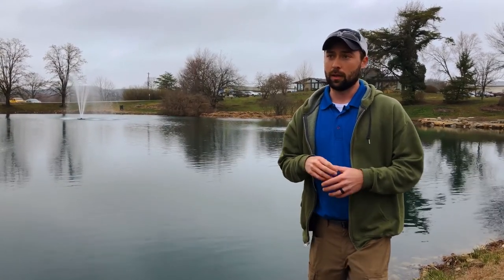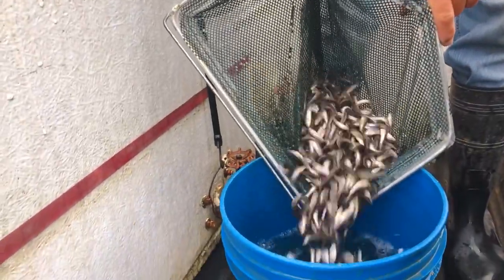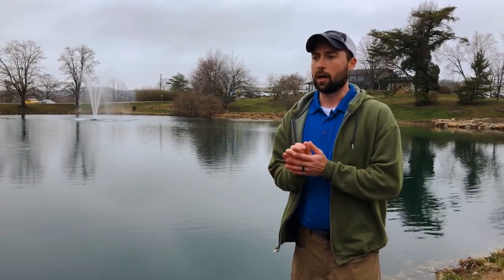With your forage fish, you're going to want to do at least 10 pounds per surface acre, and you could go up to 30 pounds per surface acre. You can do all fathead minnows, all golden shiners, or a mix. Some hatcheries have one or the other or both, so I'm usually looking at 10 to 30 pounds per surface acre.